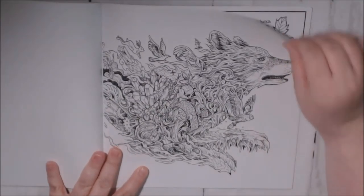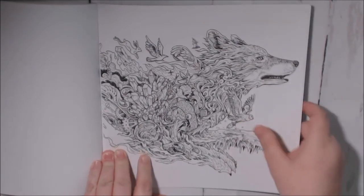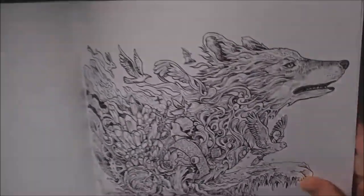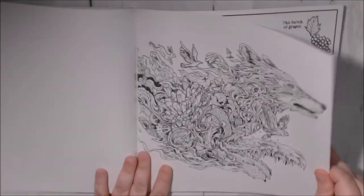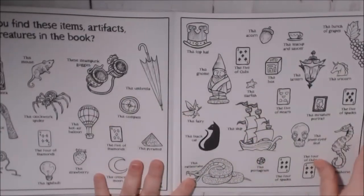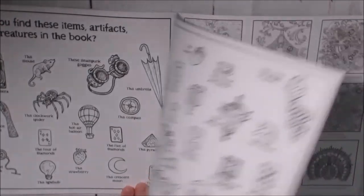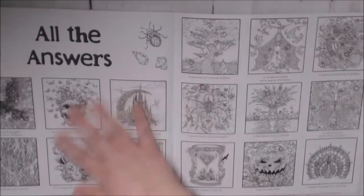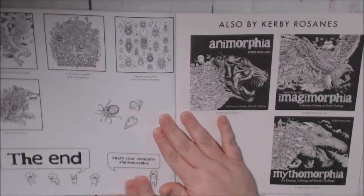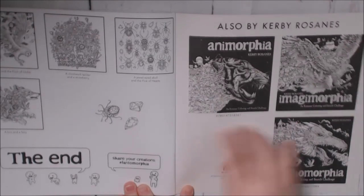That's the image from the cover! One of his little doodles — it looks like a little owl writing, isn't that cute? And that's it — this is your key to whether you found all the hidden items, with all the answers. I like searching for that stuff. At the end it says share your creations with hashtag Phantom Morphia, and this is his other books.